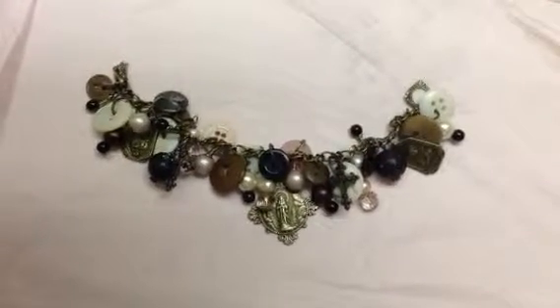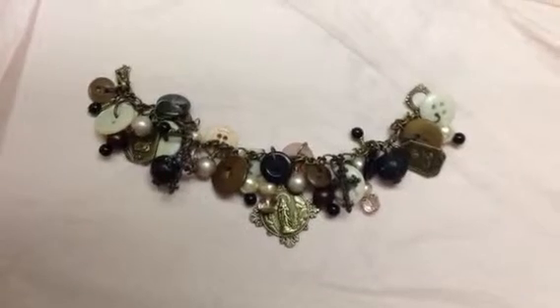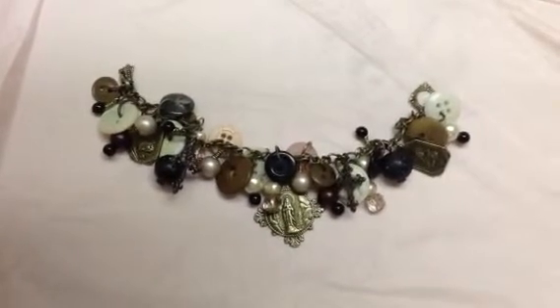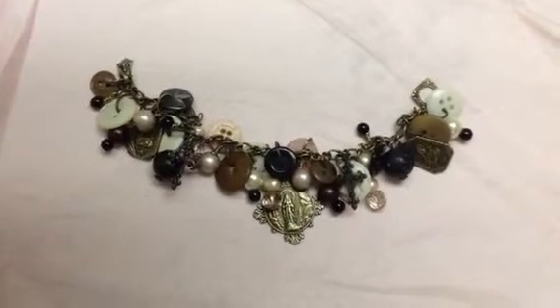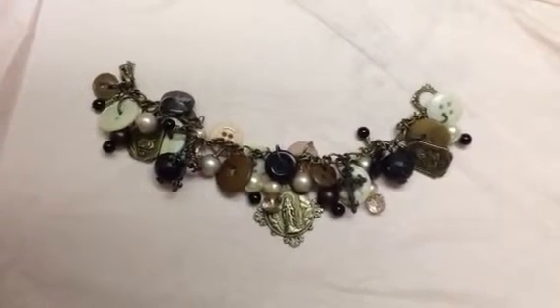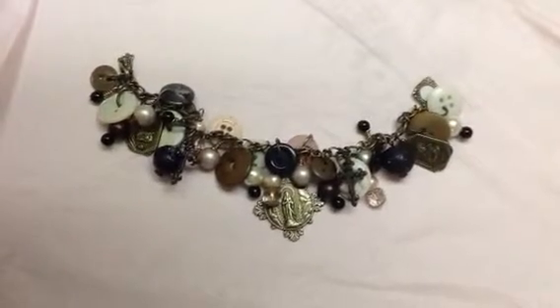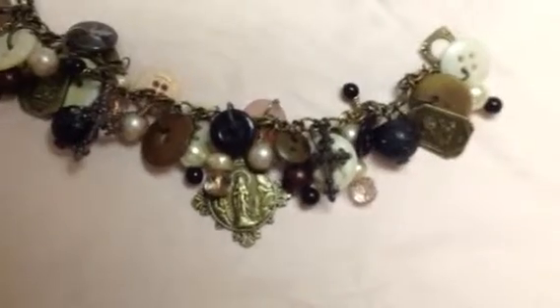Hi guys, Larissa here with Spellbinders Creating a Gilded Life Contest. I wanted to give you an up-close and personal look at the beautiful vintage charm bracelet that I've created using the Spellbinders Gilded Life Relics B Charms. I love how beautiful these are, the little images and then the cross.